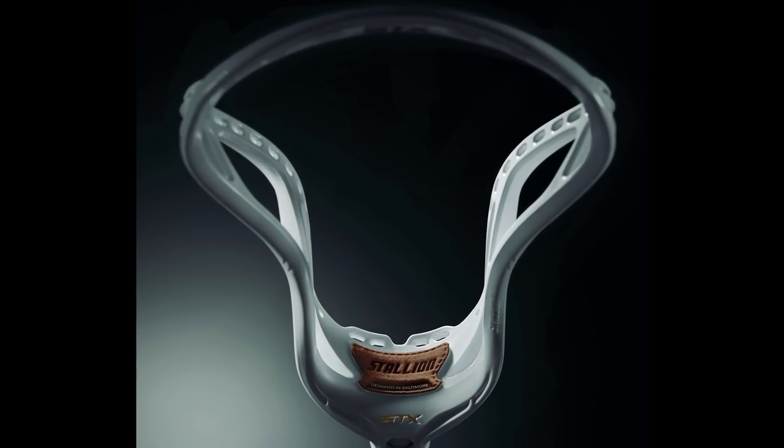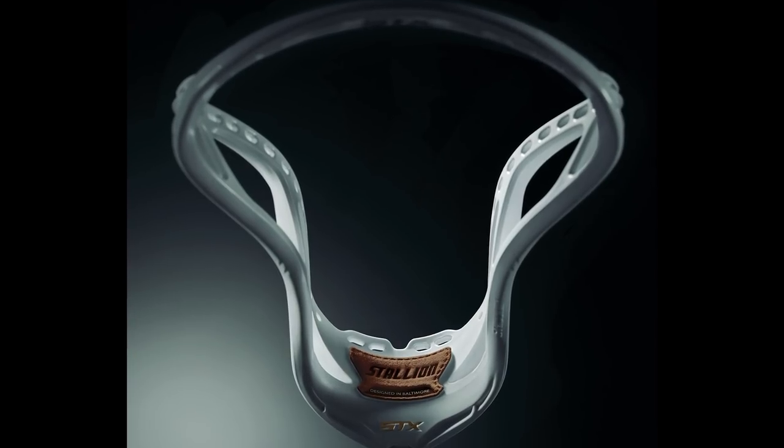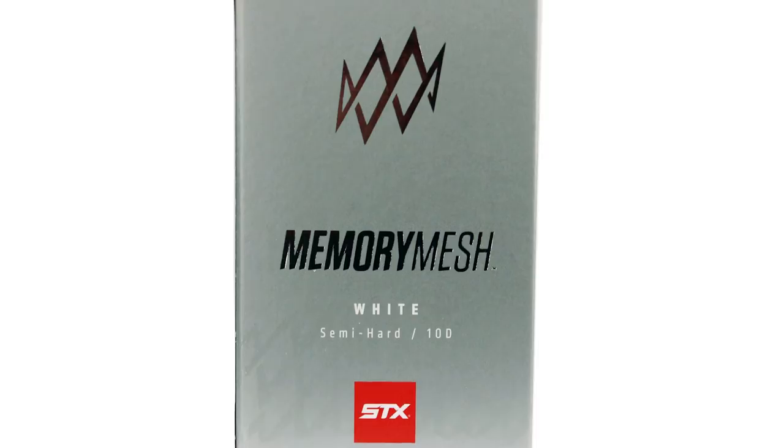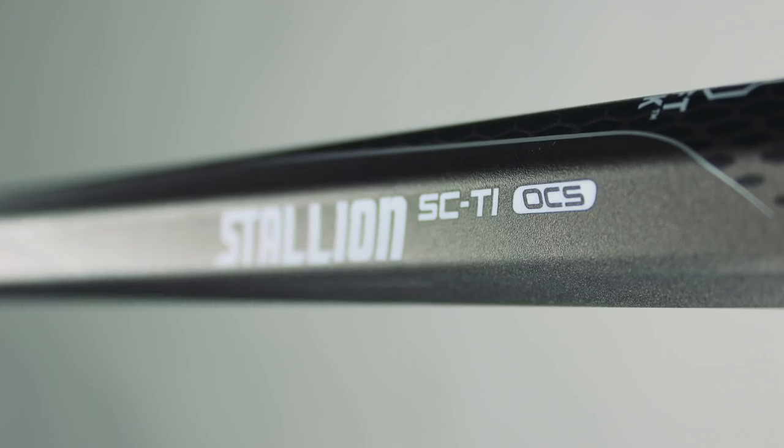Alright, let's go into our prizes for this week's winners. Third place, a STX 700. Second place, a STX 700 and a piece of memory mesh. First place, STX 700, memory mesh, and STX side tie.